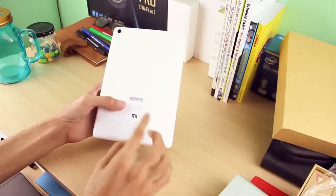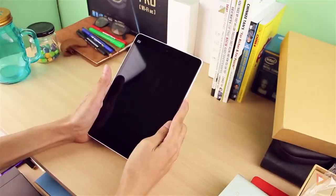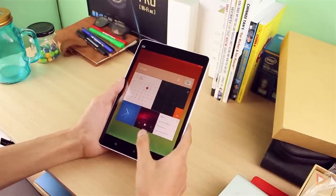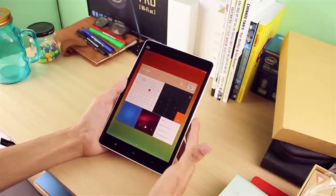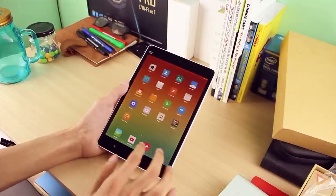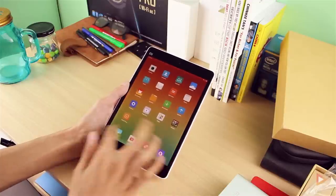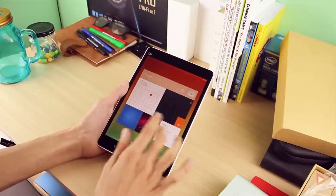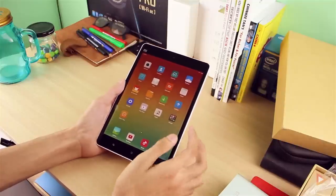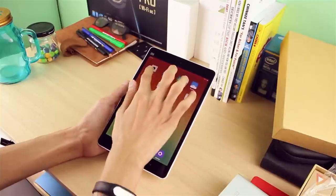Without further ado, let's boot this up and see how it performs. Here we go — if you've watched my Redmi 2 unboxing, the interface looks familiar since this runs MIUI version 6 in its tablet layout. It's very smooth so far, which makes sense given the NVIDIA Tegra K1 — this should be a great-performing tablet.